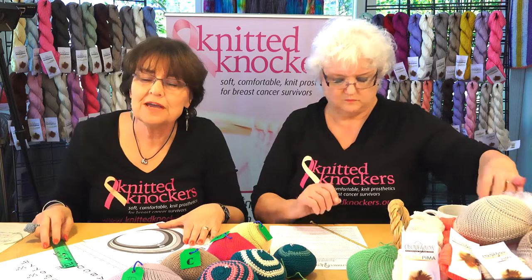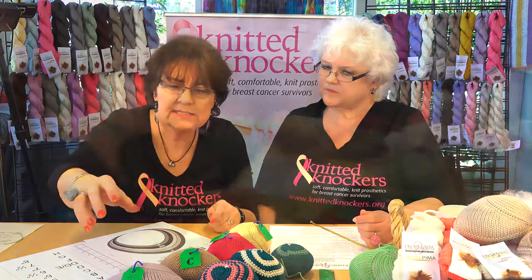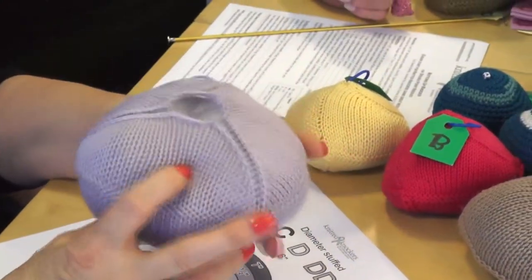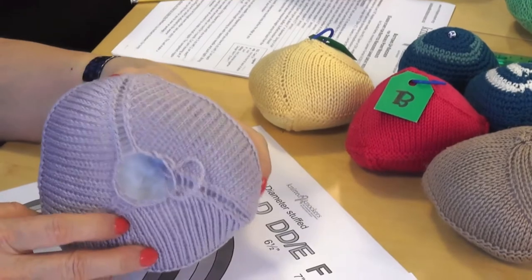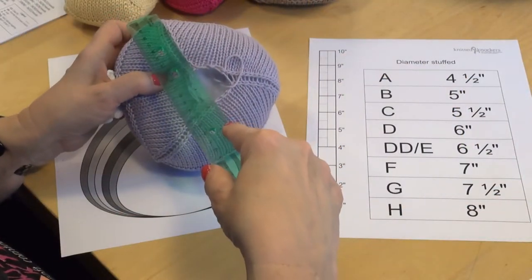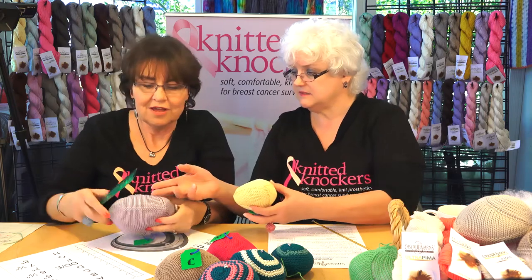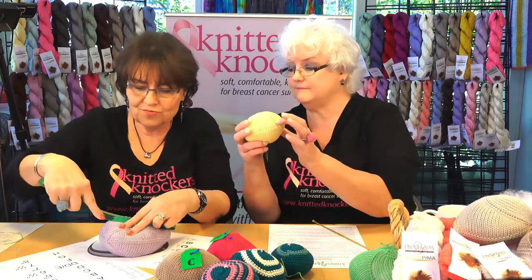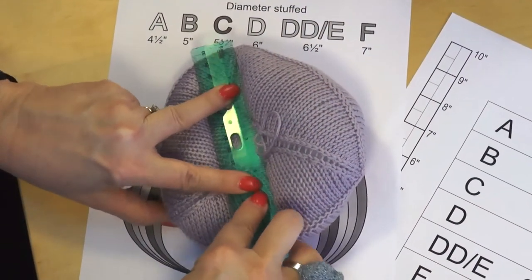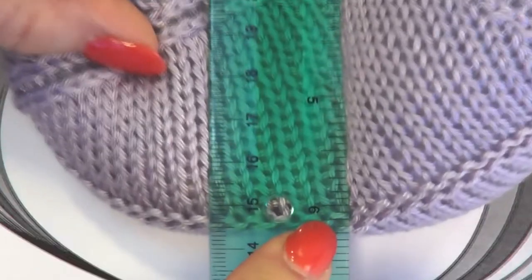We've created these little tools to help you in measuring your stuffed knockers for sizing purposes. Let's say we've got this purple knocker right here and it's all stuffed — beautifully stuffed, slightly overstuffed because some women can be concave. The back is left open beautifully so that it can be adjusted. But what size is it? We need to measure this. Some are confused about what diameter is — it's not the circumference around. It's from one bottom point, straight across the back, to the midpoint of the opposite side. Because it's kind of a triangle — you've knitted on three needles. So this one, straight across the back, is six inches.